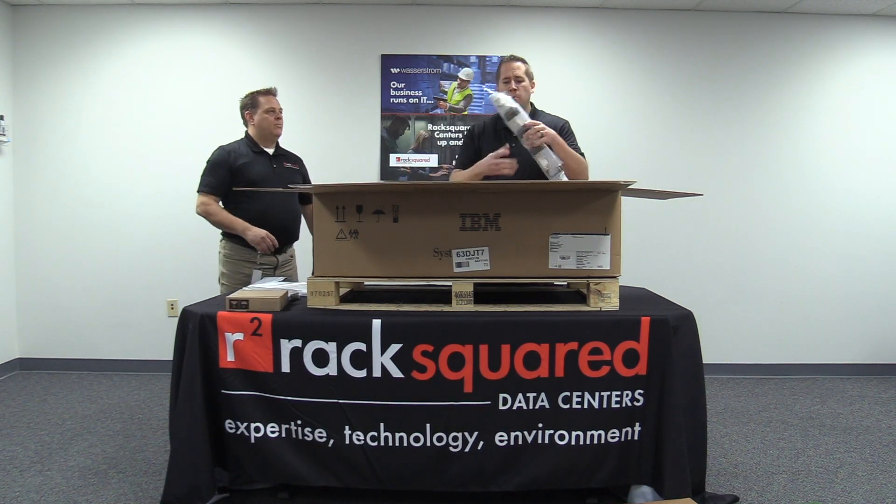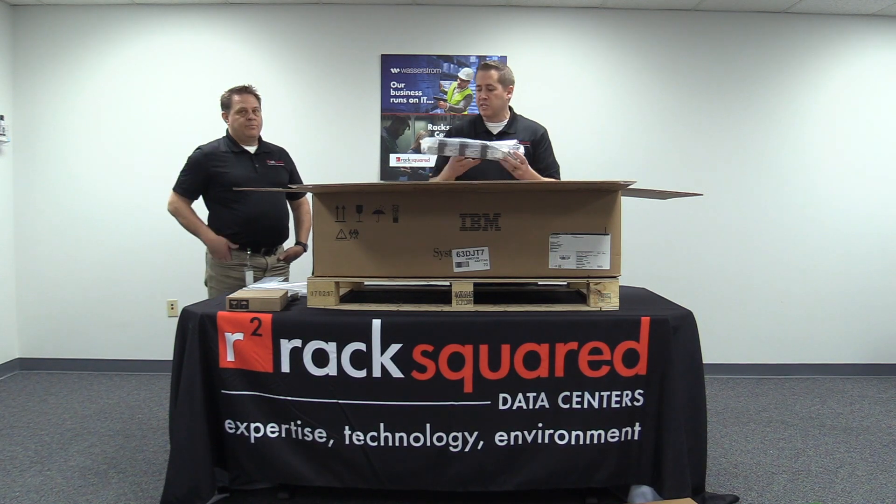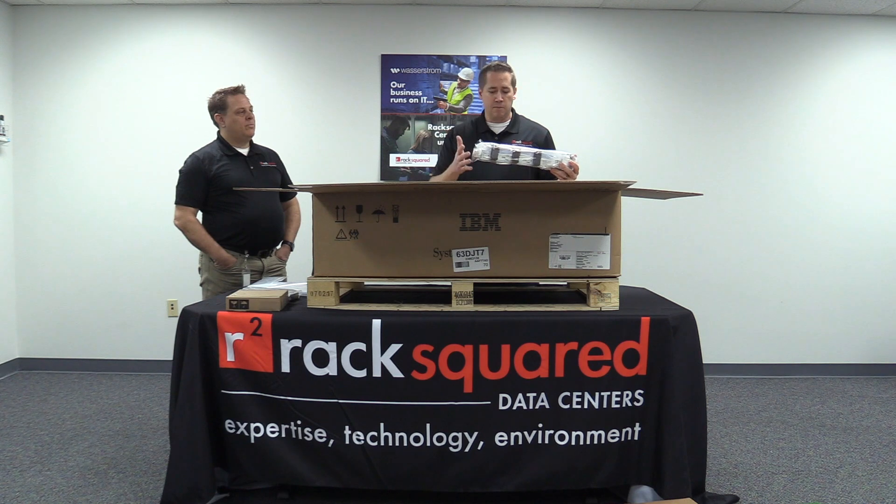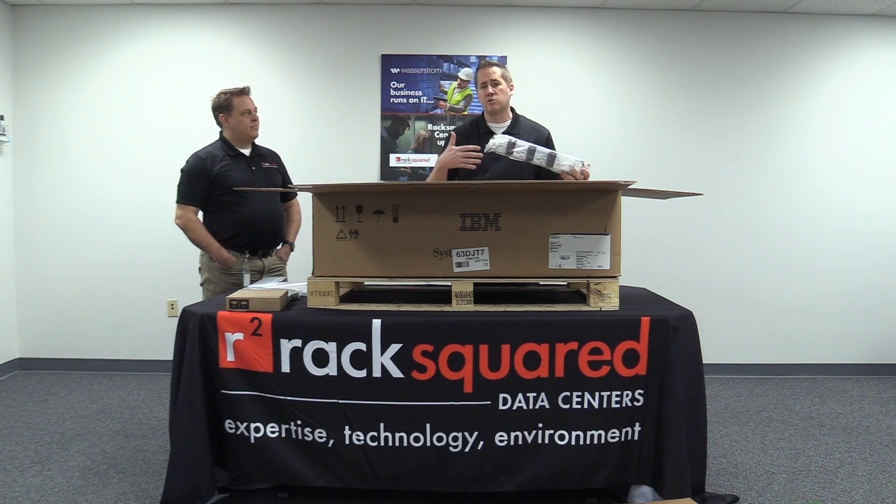Inside the box will include all your proper paperwork, any optics you may have ordered, and any software. We'll also include the cable management piece. One of the things you have to take into consideration with the size of this server is your rack — is it deep enough to handle not only the cable management piece, but you might find yourself not able to close the backs of your rack.